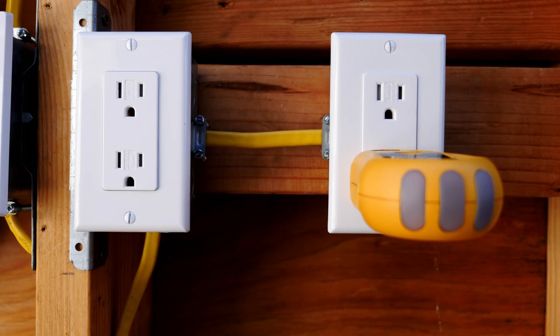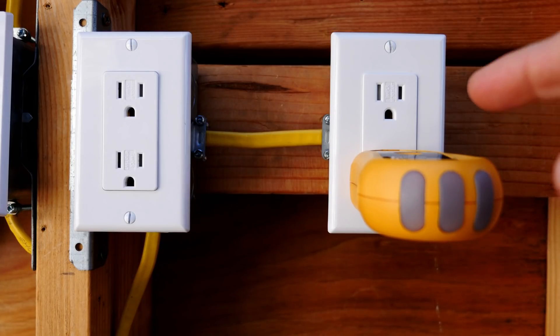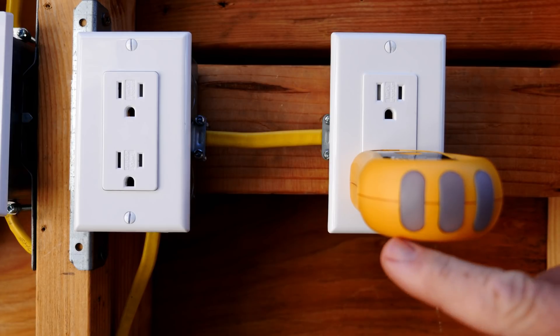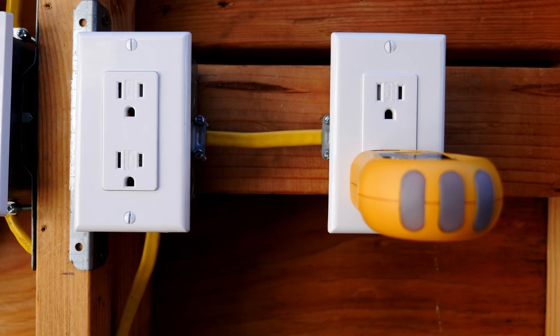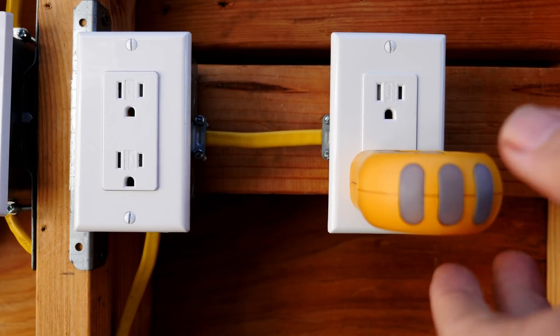My advice before working on this box is to turn off all the electricity to the house, because if you just turn off the circuit breaker you may get the incorrect one. You have no indication that the electricity is on, so you won't get any indication when you turn off a circuit breaker whether it's the correct one. I've turned off all the electricity to the house.